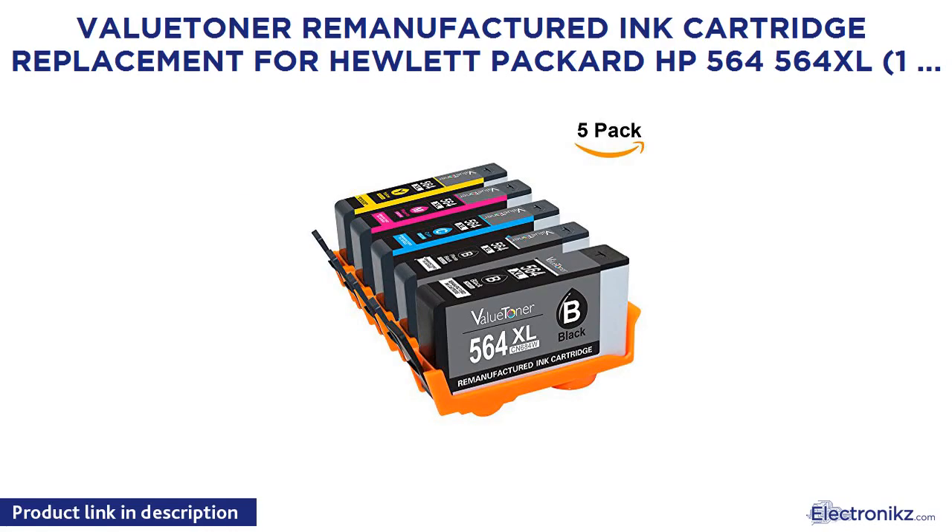The Valuetoner remanufactured ink cartridge replacement for Hewlett Packard HP 564, 564 XL: 1 black, 1 cyan, 1 magenta, 1 yellow, 1 photo black — 5 pack.